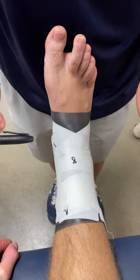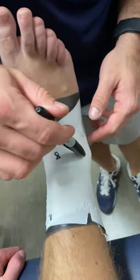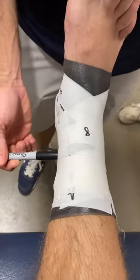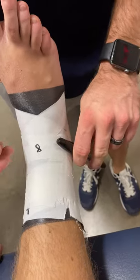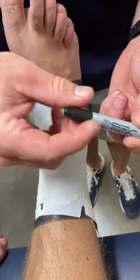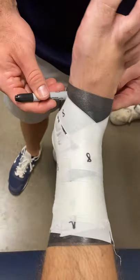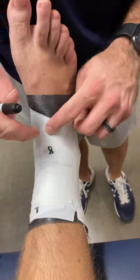So we just saw how we made the figure eight — let me walk you through it. We're going to start here on the top, go around the back side of the ankle — that's your first circle of that eight. You're then going to go down the top of the foot, around the arch, and come on the other side of the arch.